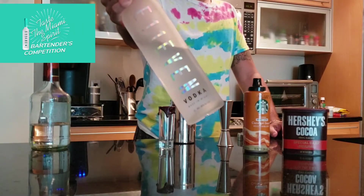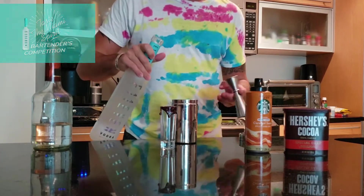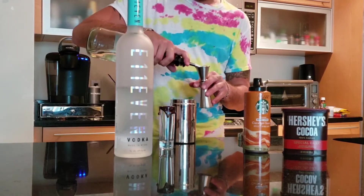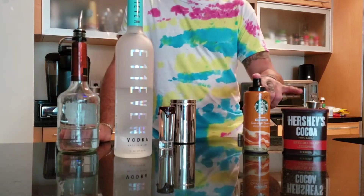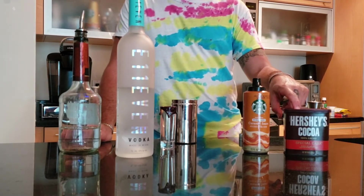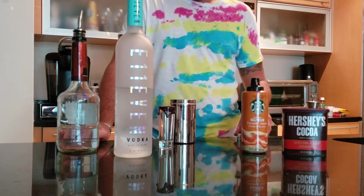Today I'm making a salted cocoa whip with 11 vodka. We're gonna start with one ounce of 11 vodka, half ounce of crème de cacao white. I made a little special mixture of Starbucks salted caramel and a bar spoon — half a bar spoon of Hershey's cocoa powder.